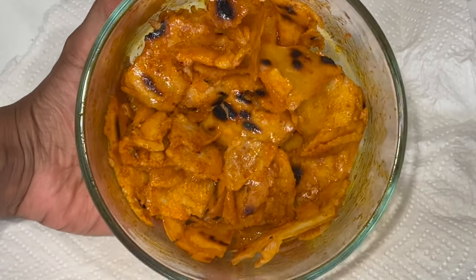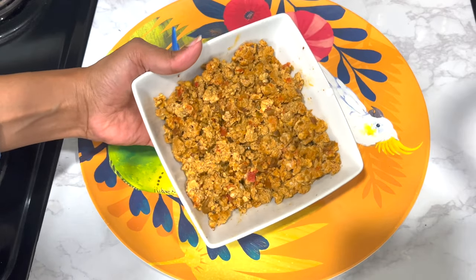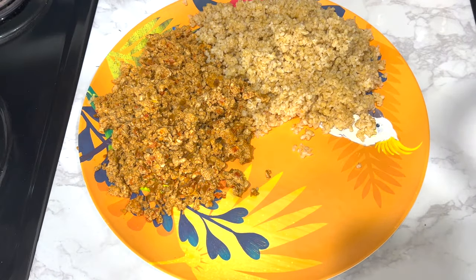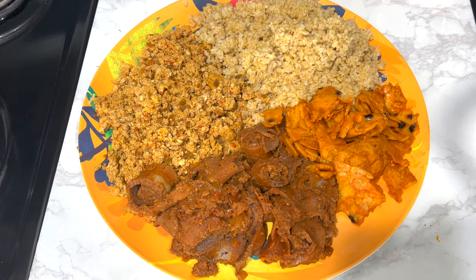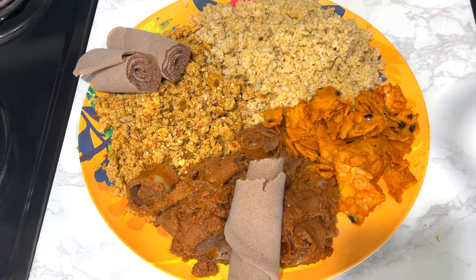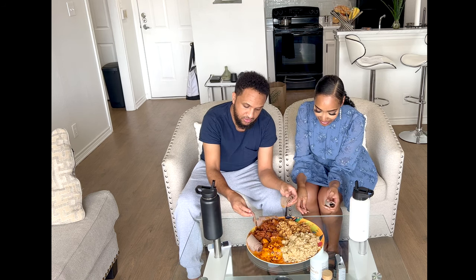Now the most exciting part — plating up all the dishes! Starting with the eggs, then the kimchi which is also called bulgur, then the fir fir, then the chachepsa. Look at that! And I'm just going to add a few pieces of injera on top.